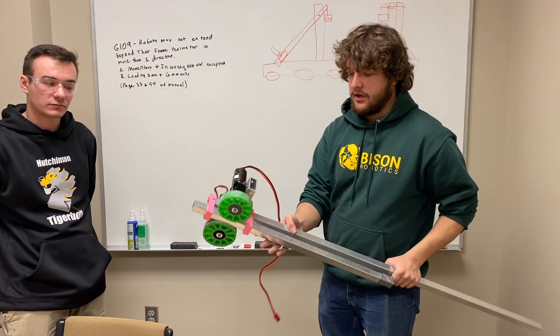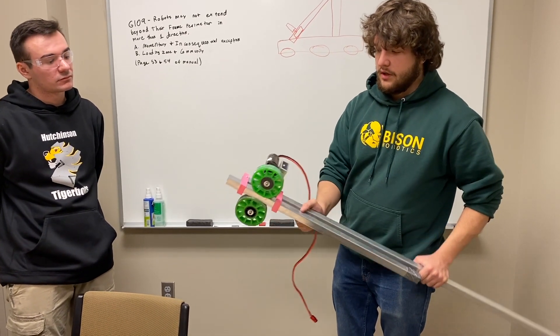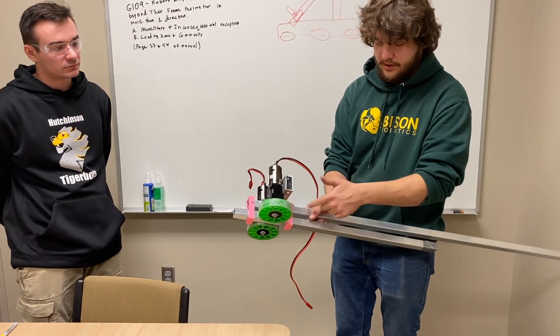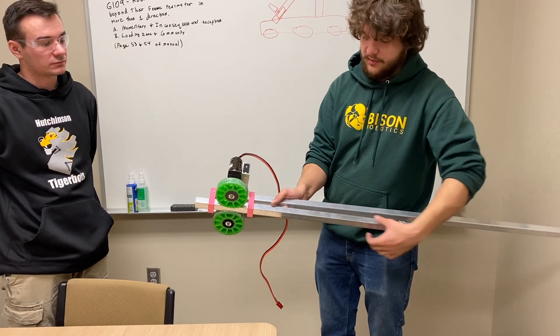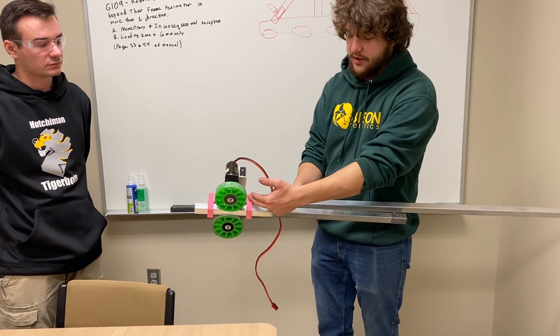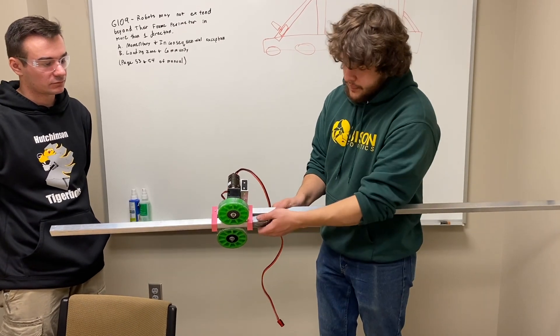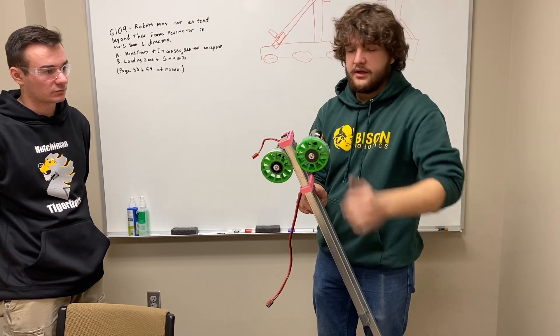We're going to make some changes here. We have these 3D printed slides that hold the aluminum extrusion. We have two mounted up here, and these are going to be hard mounted to the main arm. We're going to add one more out back that's going to be hard mounted to this one and slide with it. That will act as a stop when it reaches the end so that we don't shoot this out the other end. Our stop on the other side is going to be our gripper that gets mounted on the front.